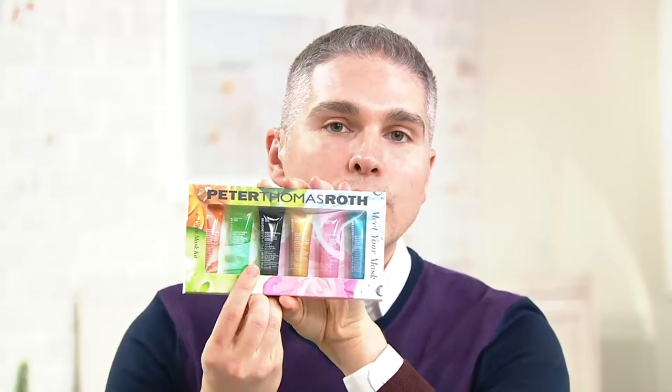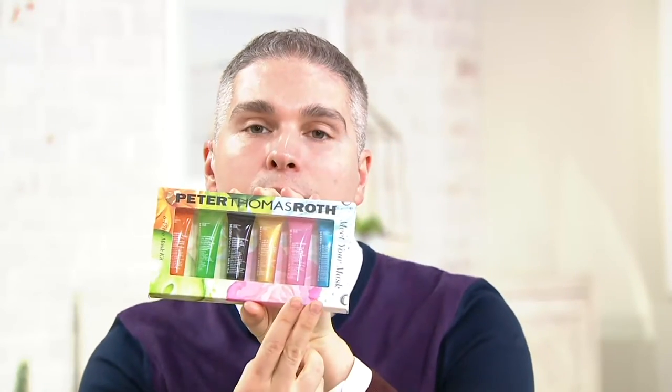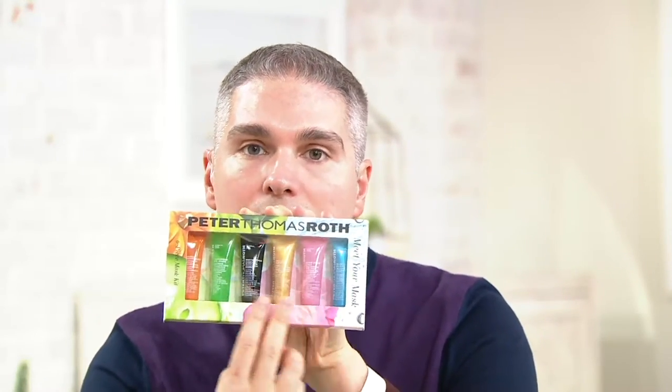Ophelia asks: if I have breakouts on my face, which mask is best? The best one for you would be the Irish Moor Mud Mask. It's going to help purify your pores and control oil production, but it's not going to leave your skin dry or dehydrated because this mask — unlike other clay or mud masks — never dries out. Even if you have oily skin, you still need moisturized, hydrated skin, and after using that you can still use the other hydrating masks in the kit.